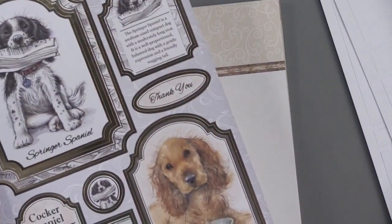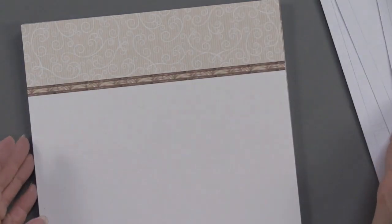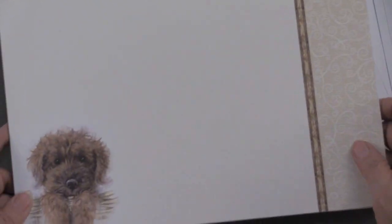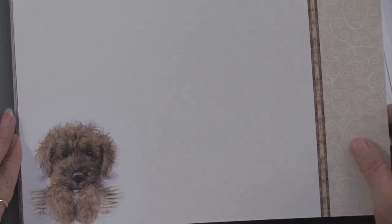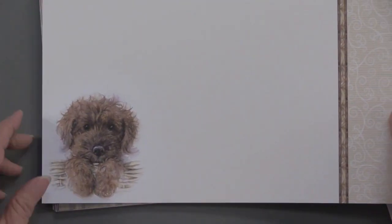This is a Springer Spaniel and a Cocker Spaniel. You're also going to get these adorable scorable sheets — these are not foiled, by the way. You're going to get 16 of them, and you can see the artwork in the corner.